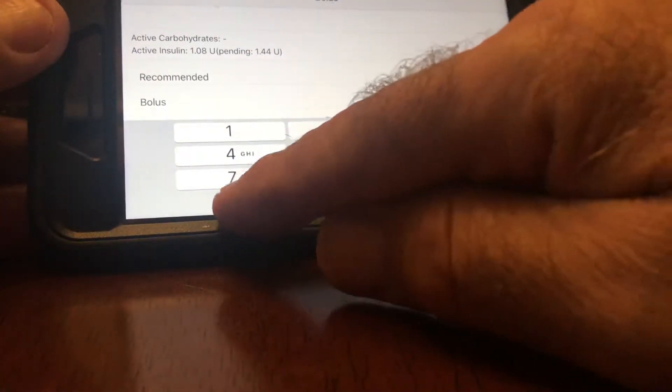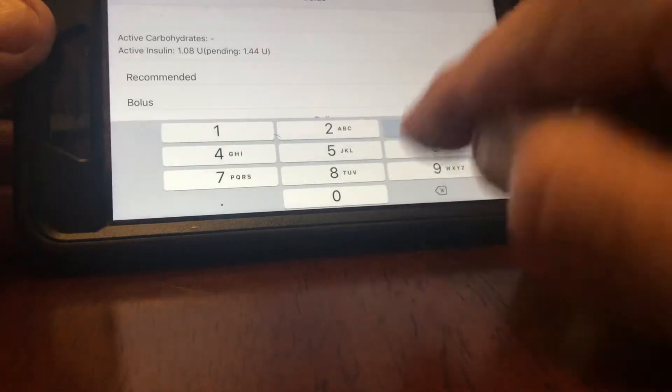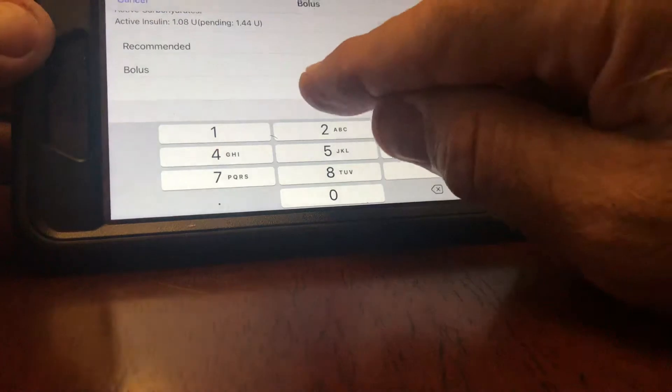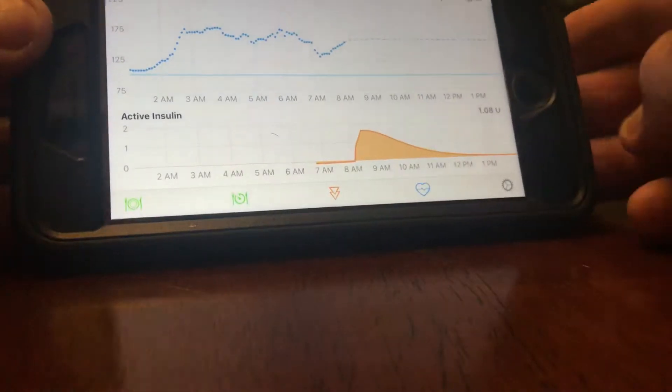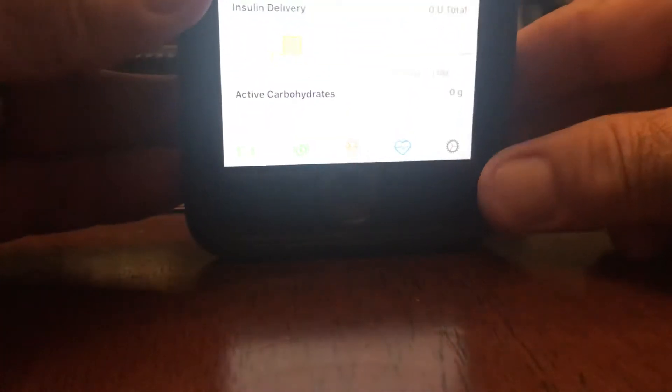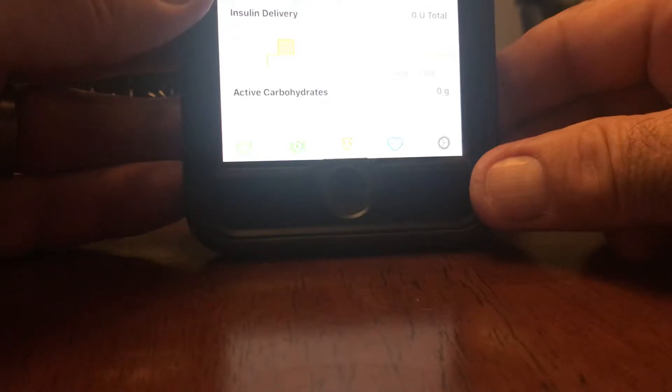So I'm going to click on my insulin delivery and it says I need to take 0.35. So I'm going to take 0.35 and deliver it — I have to use my touchscreen ID — so it's going to deliver 0.35.